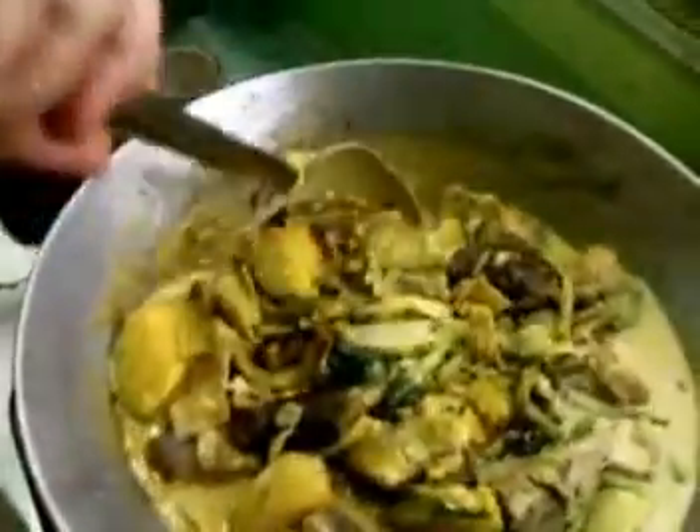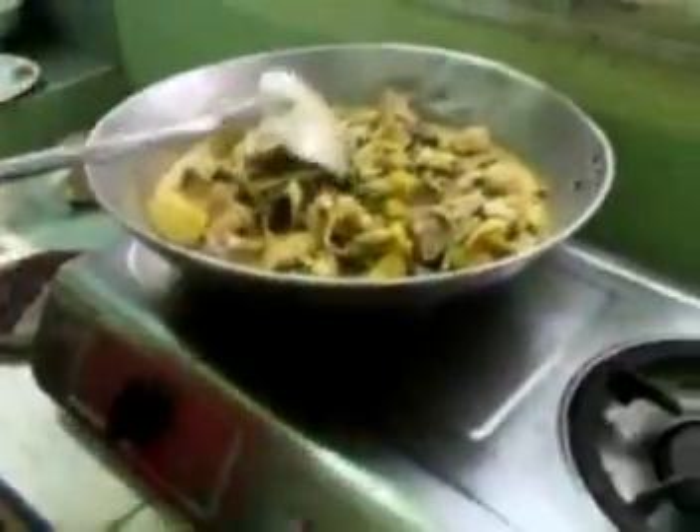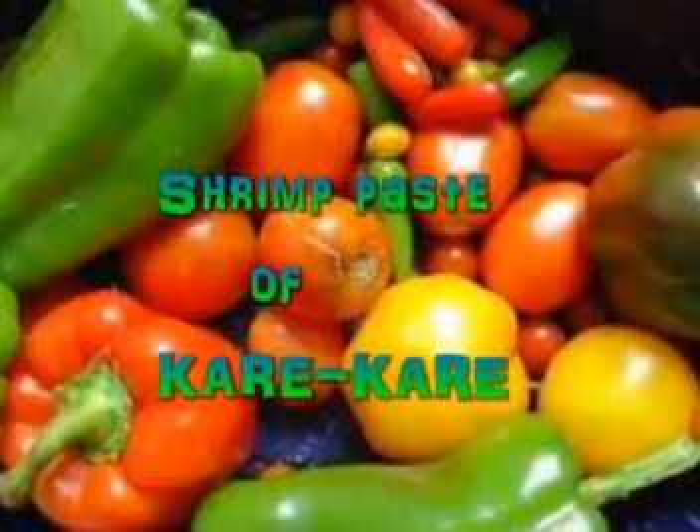Notice that we boil the vegetables for a few minutes, and then the kare-kare is ready. Serve with shrimp paste.